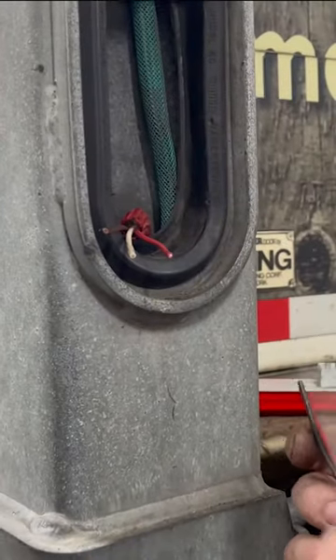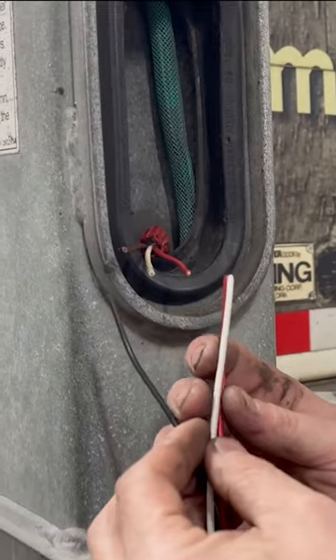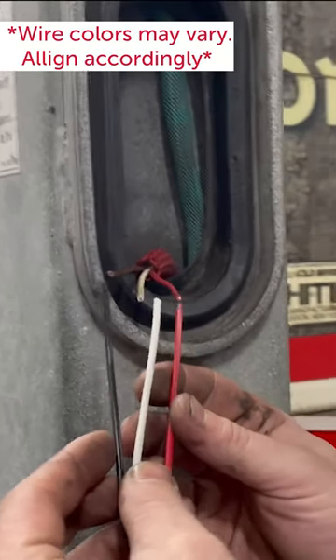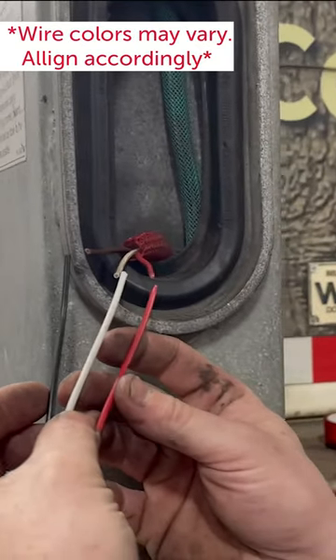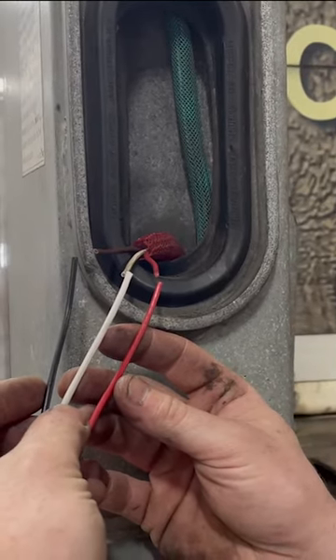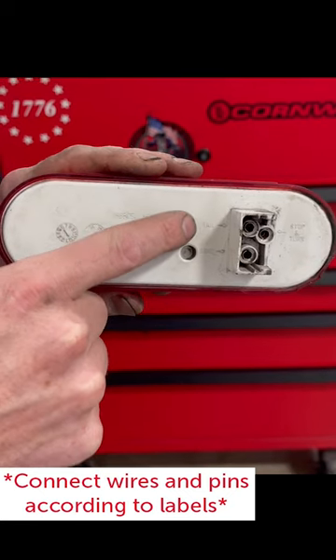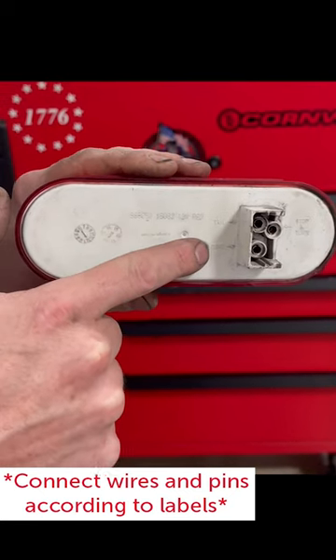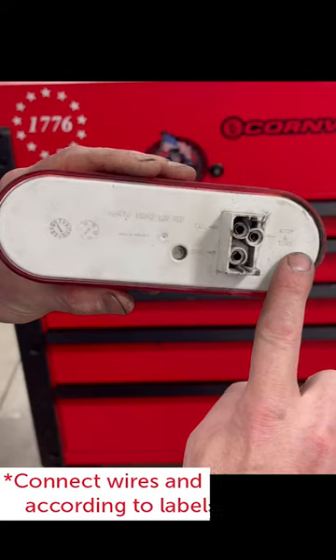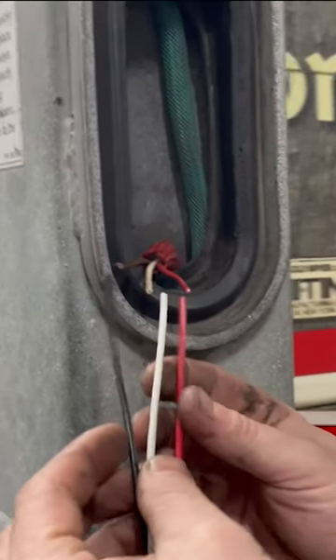Before you get started putting your new pigtail together, there are a couple things to look for. The wire color on your trailer side may not match the colors on your new pigtail. If you look on the back of the light, you'll see they're labeled — ground, marker, stop, and turn. You'll just have to follow the wires from the pin in the plug to make sure they're lined up accordingly.